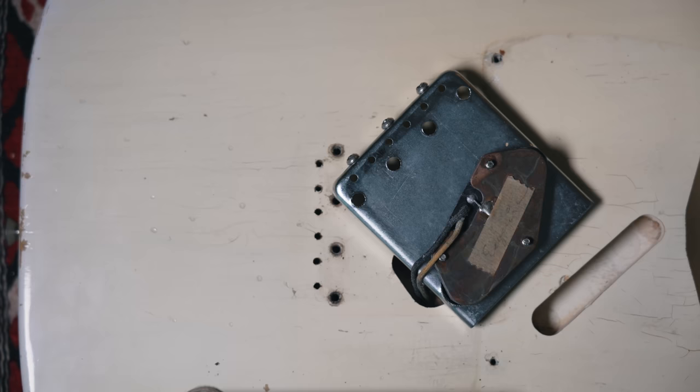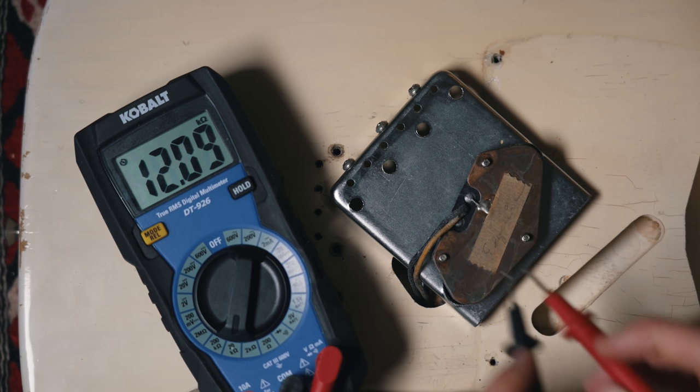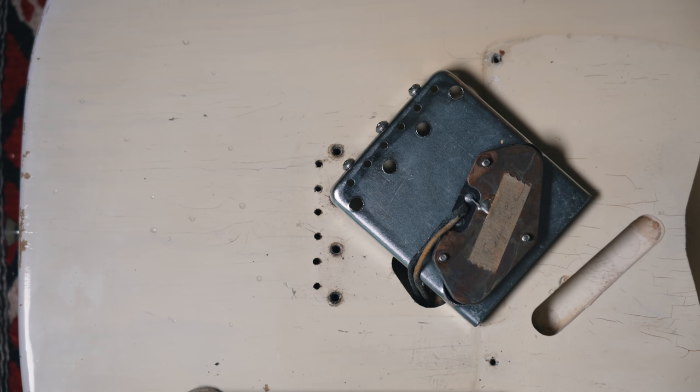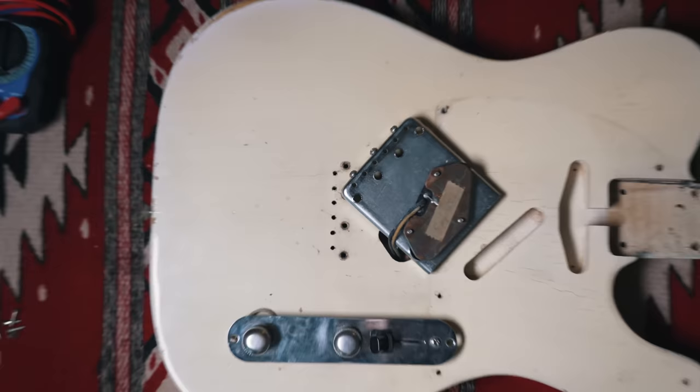Let me get my multimeter here and we'll get a reading on this pickup. 6.0. So it's not a super high reading — some of these pickups can be in the six to seven K range — but this one reads six K. And honestly, it's one of the greatest sounding Esquire pickups I have ever come across.